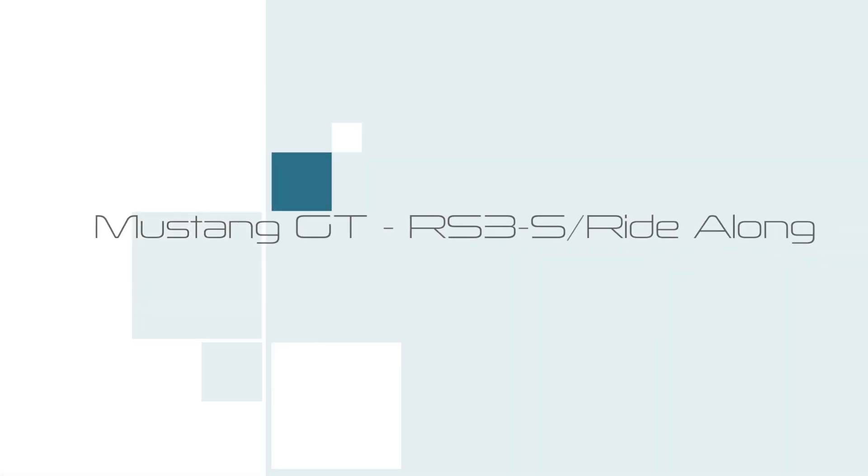Kevin Gordon here from AutoSavant.com with a ride-along video that we took while we were down at Cooper Tires R&D facility in South Texas.